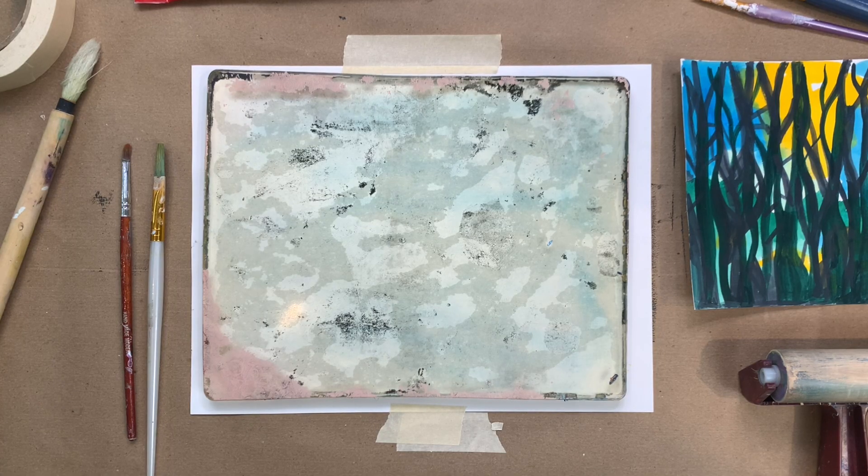Hi, Claire Winslow here. I wanted to show you today one way of using your gel plate that is different from what's often shown on YouTube. This is a more painterly approach, and if you like painting I think you'll really like it. Even if you aren't a painter, give it a try because you might really enjoy this new way of using your gel plate. Check out my other videos for lots of ways to use your gel plate and make good art at home.